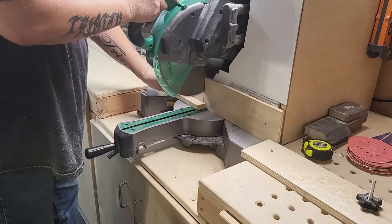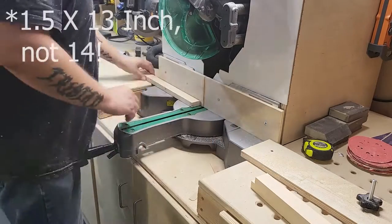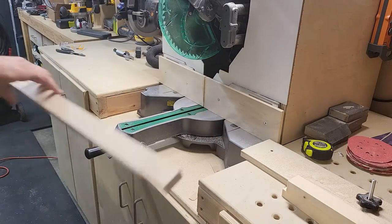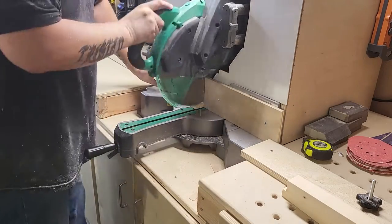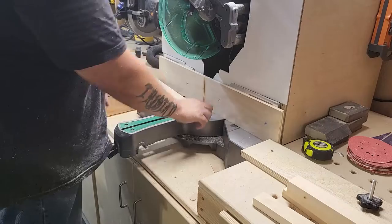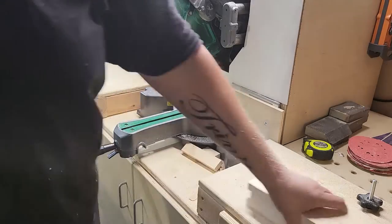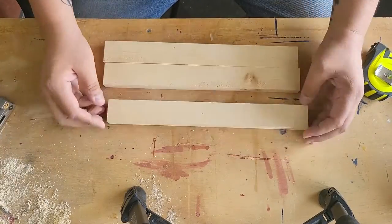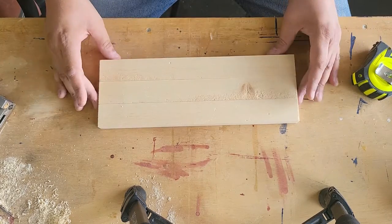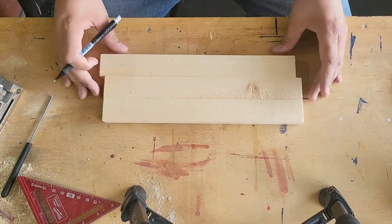The first thing we need to do is make our stripes. There will be three 1.5 by 14-inch stripes that make up each opener. I have some scrap 1x2s, so I'm using the miter saw to cut them down to 14 inches. If you have bigger 1x boards, you might have to rip them down to 1.5 inches on the table saw, either before or after cutting them to length. I'm sorting my pieces to decide which sides will face up and which will face down — feel free to skip this step.